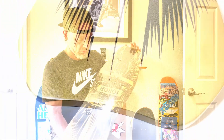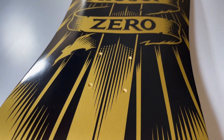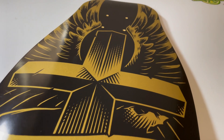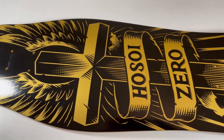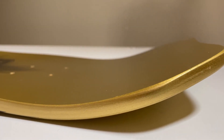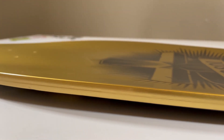Zach Warden. Specs on this beauty: it's 10 inches wide, 30.8 inches long. I believe the wheelbase is 16 inches, so it's a pretty long wheelbase. Original concave — you can see that right there — original tail. It's in the gold paint.